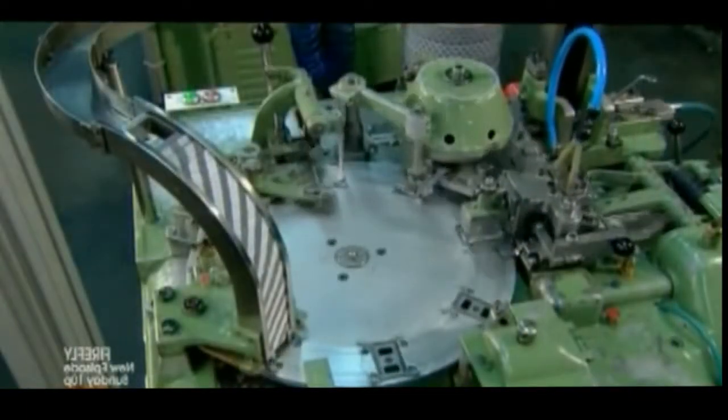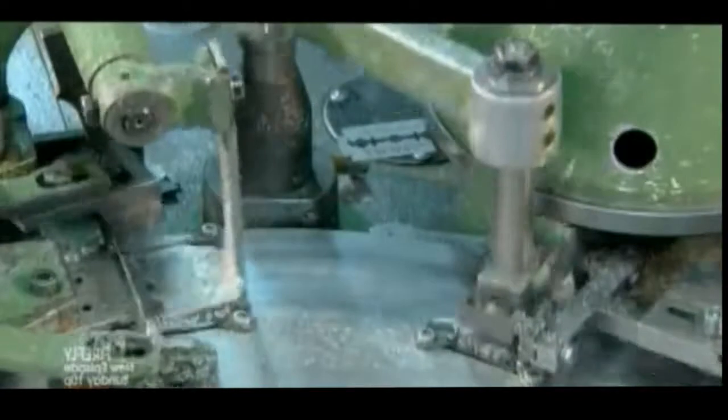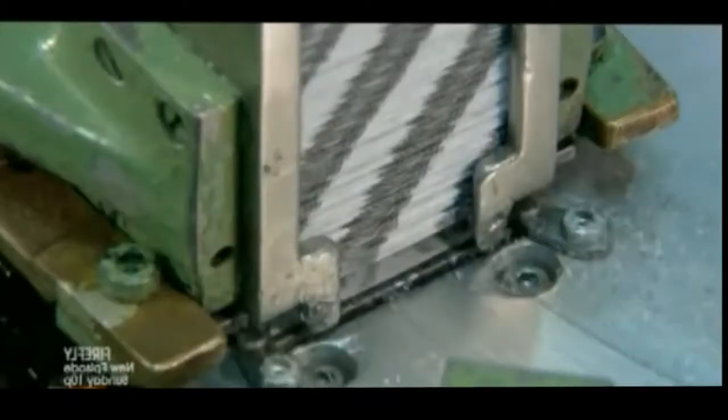On the packaging line, the equipment wraps each blade individually in wax paper. The wax coating on the paper helps protect the razor blade against corrosion during storage. Wax paper is also stronger than regular paper, so the blade's razor-sharp edges don't cut through it.